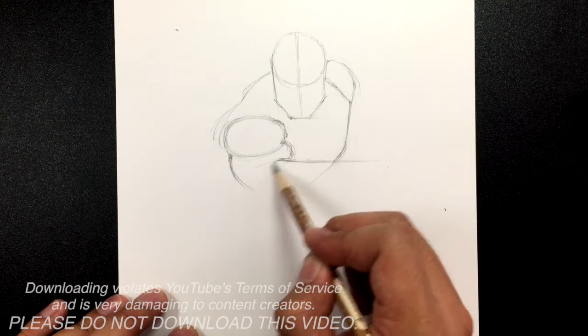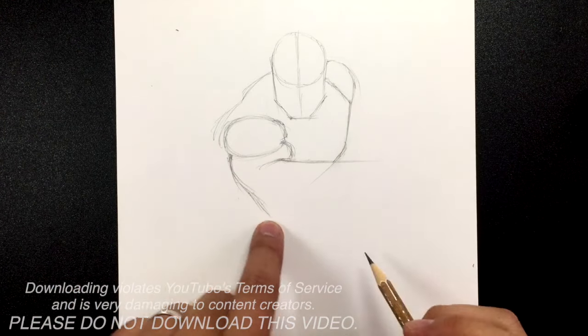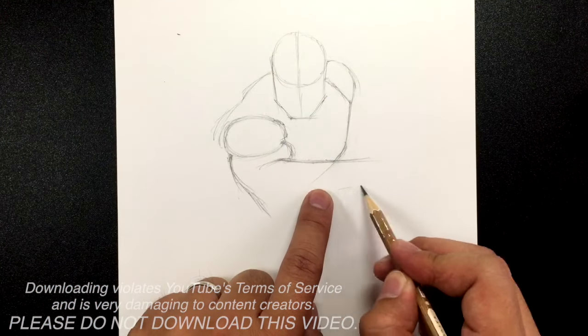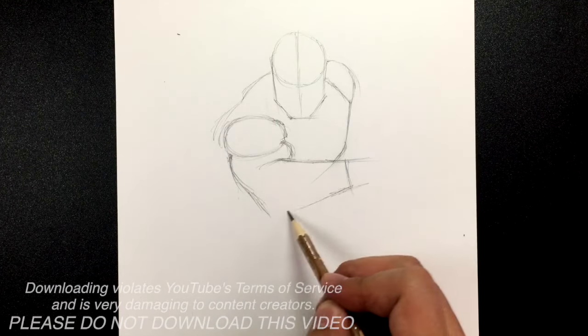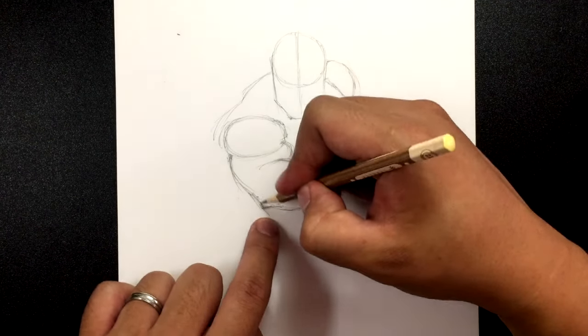From here, just a slight little curve going down. We're going to find the elbow. Right where your forearm crosses the chest, find the wrist right around here. Then shape this going down — where it meets right here is the elbow.